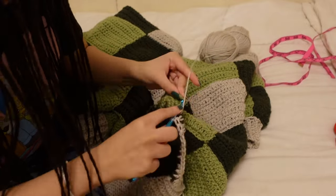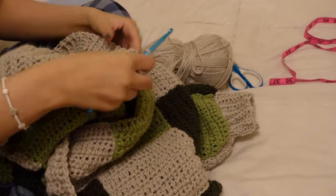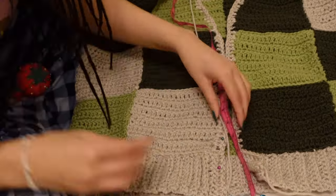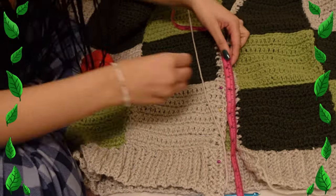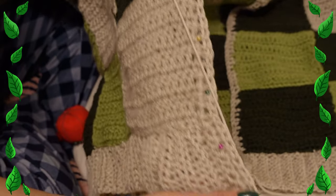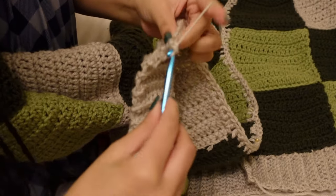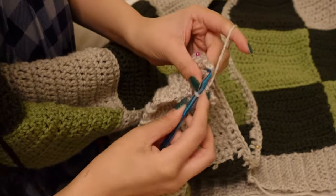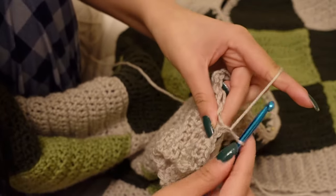One of the final steps is to make the collar slash where the buttons will go. I began by double crocheting the whole round, starting from the left panel and going all the way around to the right. After that row, with my crochet hook on the right side, I measured out where I want to place the buttons — about two inches apart from each other, though you can adjust depending on your buttons.